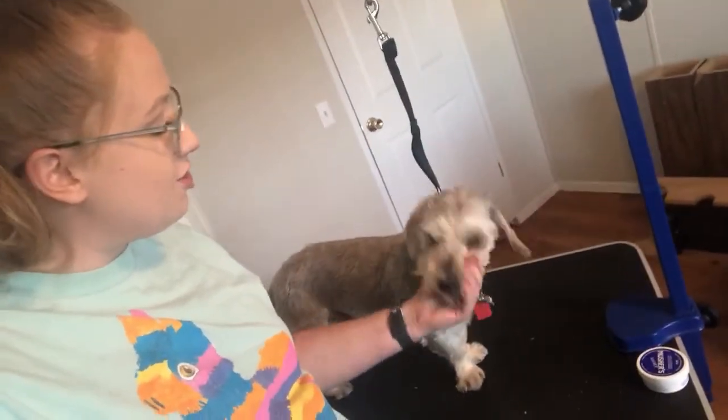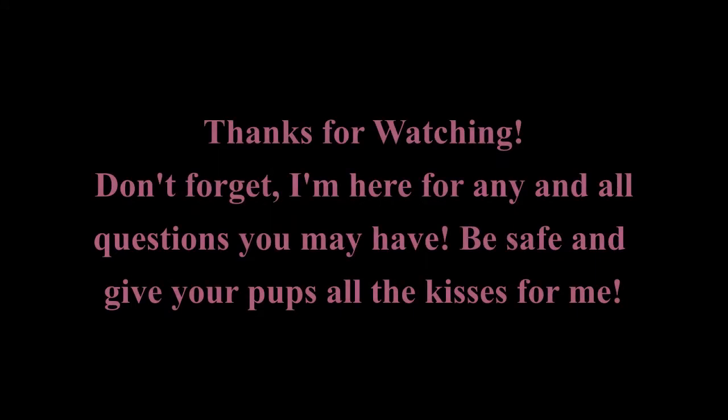Thanks again for watching, thanks to Dodger for being such a good sport, and I will see you guys soon. Bye!